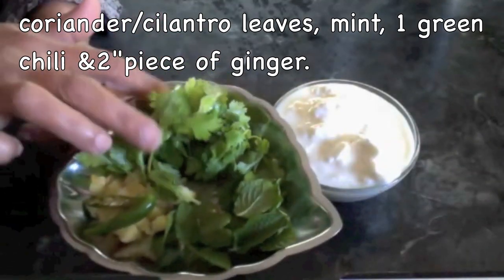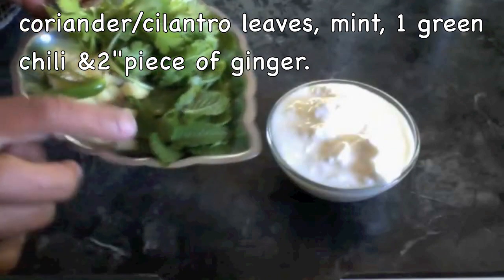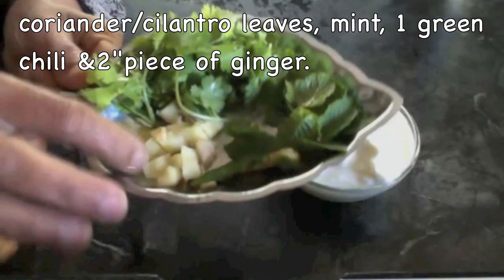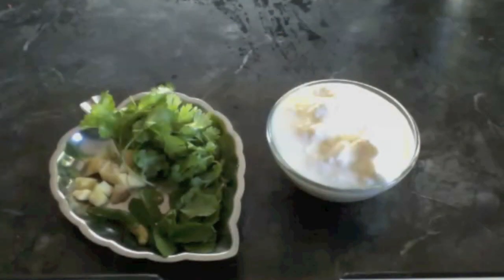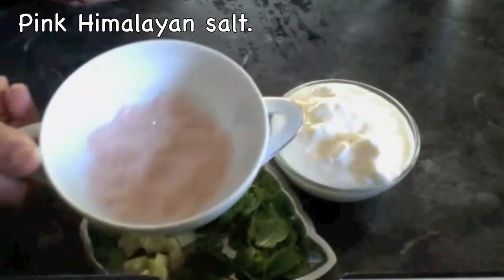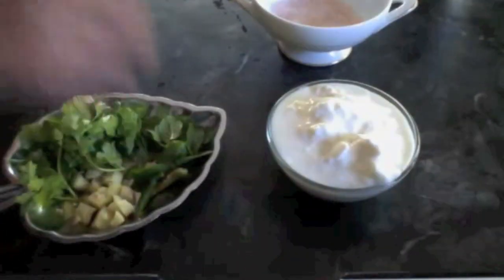I also have one green chili, cut lengthwise, and some ginger — about a 2-inch piece cut into small pieces. You can also add a few curry leaves. I also have some pink Himalayan salt and 2 small pieces of lemon.